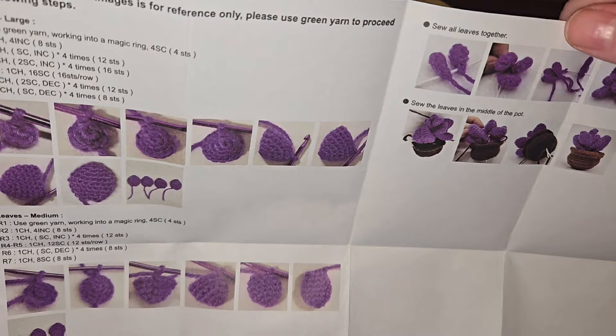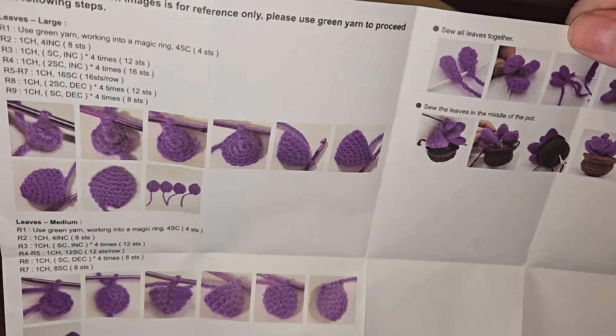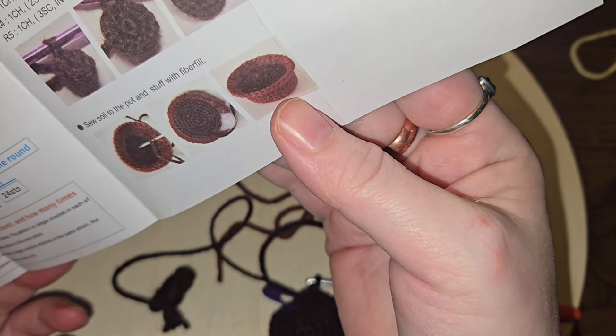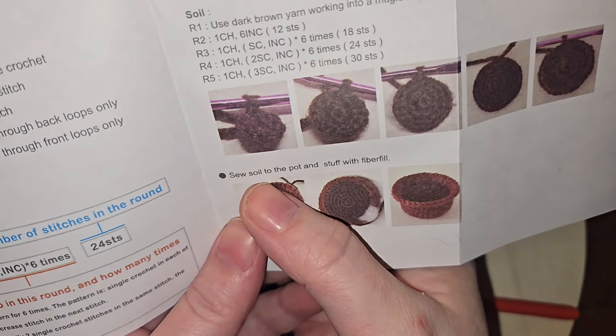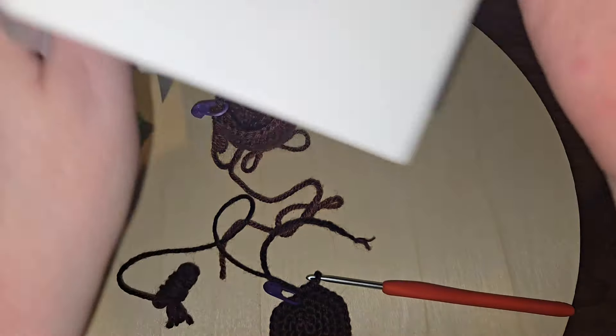Wait a minute — it did not tell me... and then it goes on to the leaves. Sew soil to the pot! It literally says it right there — 'sew soil to the pot and stuff with fiber fill' — and then we move on to the leaves.